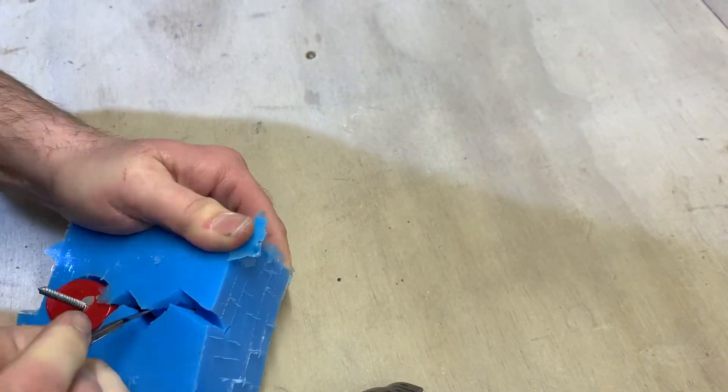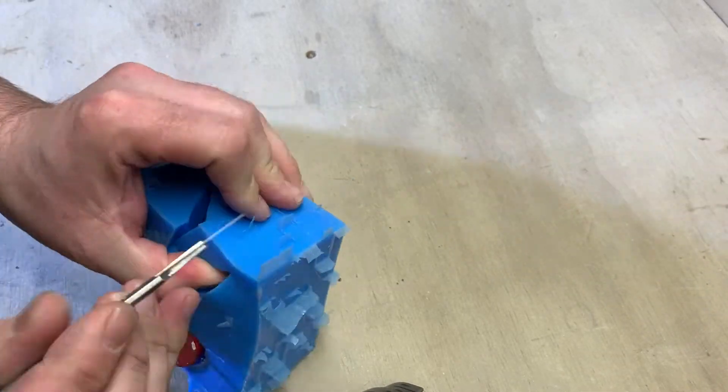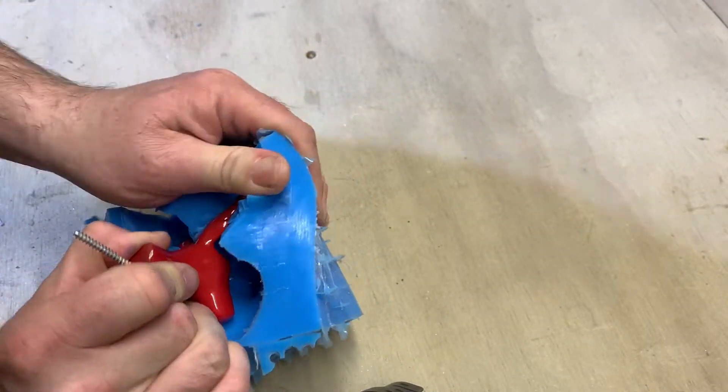Keep cutting deeper layer by layer to expose the antlers. Continue to cut in a zig zag pattern, not straight cuts. This is important because it helps the silicone mould key back together once you remove the master.